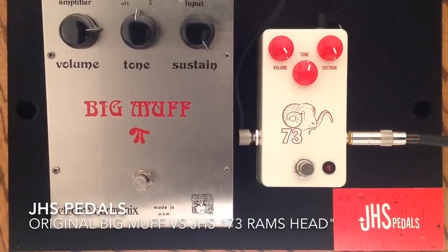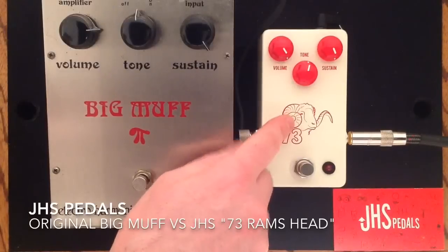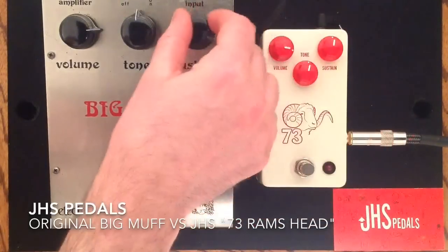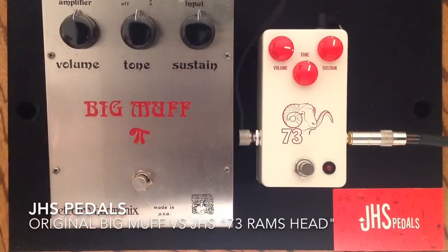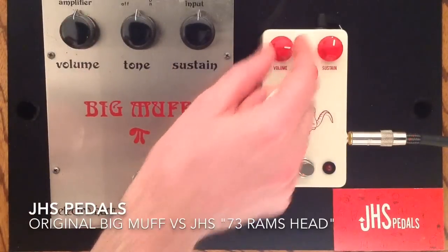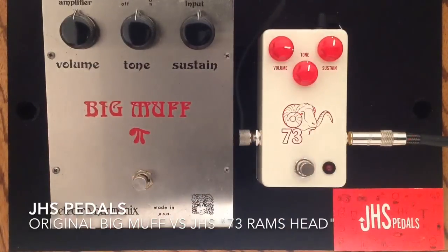You can hear that we can get some really, really great lead tones — that searing sustain that this is known for. You can get the exact same tones out of this here. I'm going to back up just a little bit on both of these pedals now, and I want to show you a little bit of the tone range just to compare. We have the volume boosted a little bit here, and I'll just let you listen.